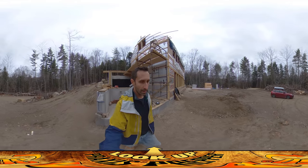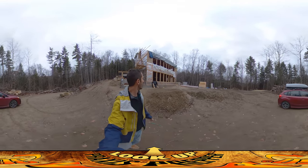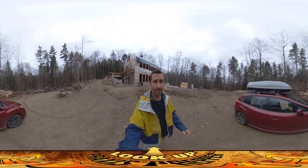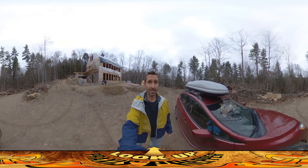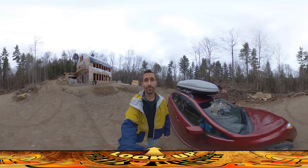I just wanted to make sure with the rain coming that I was able to get those shoots all facing out so the rain will hopefully get directed out. That's it — I'll see you on site tomorrow for more work. Thanks for watching.